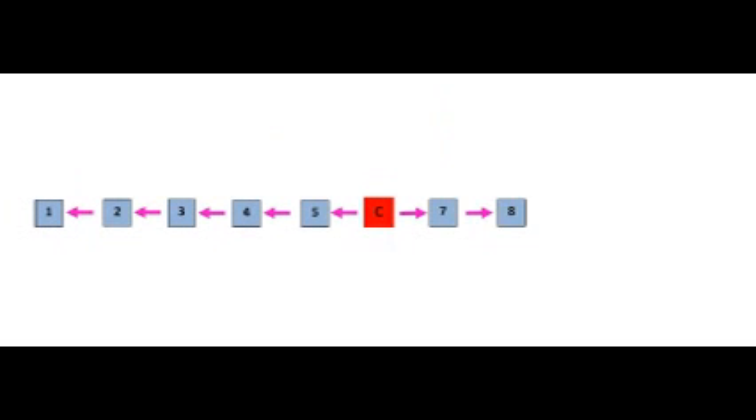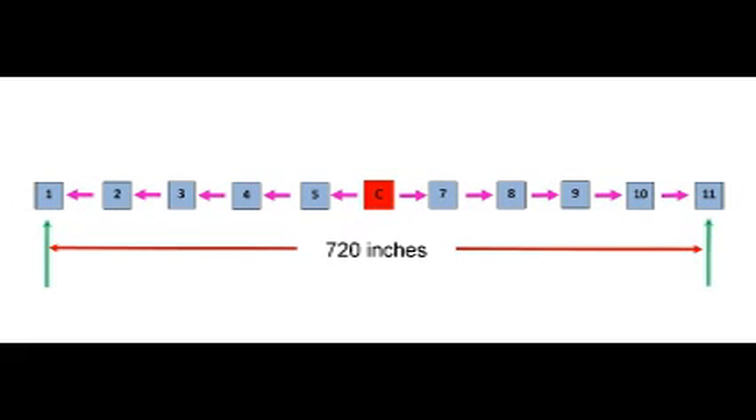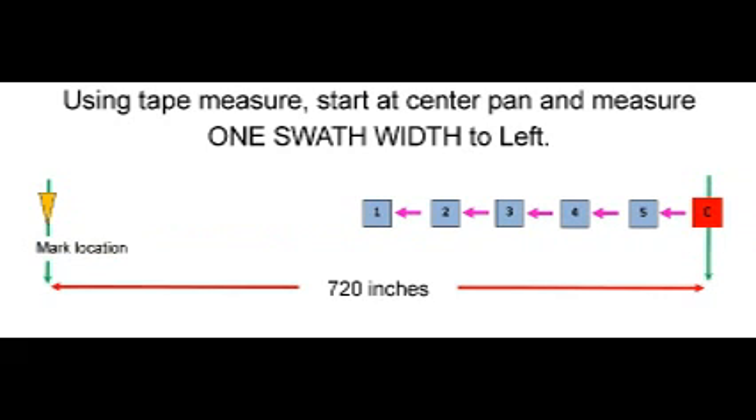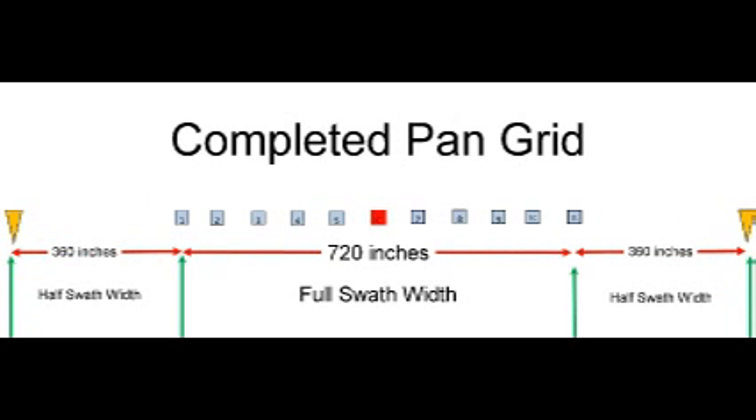Repeat to the right. For a 60-foot swath, center of pan 1 to center of pan 11 is 720 inches. Go back to the center pan, measure one complete swath to the left, and mark the end. Repeat the process to the right. Your completed pan grid will be as shown in this drawing.